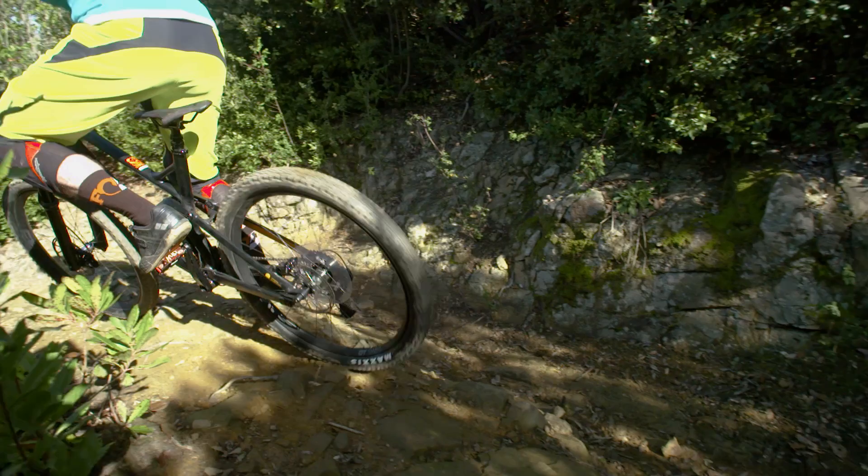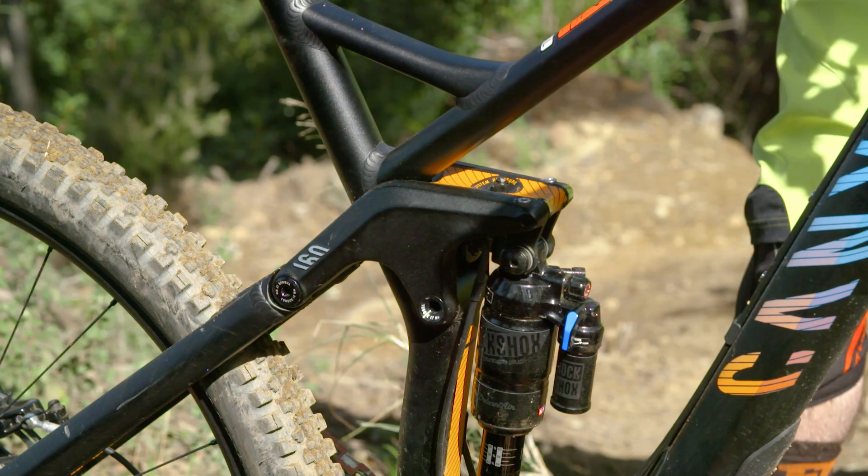My take on the Shape Shifter is that it's a really good tool for climbing and it does work well. But I'd argue they could make their downhill mode a bit more downhill — a slacker head angle, lower bottom bracket, and overall a bit more aggressive.